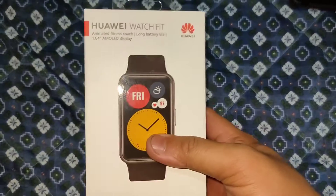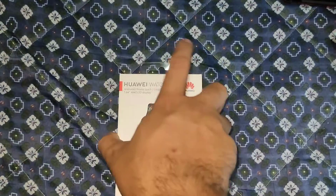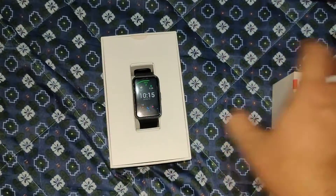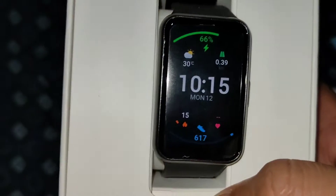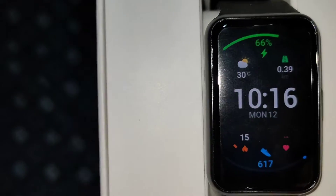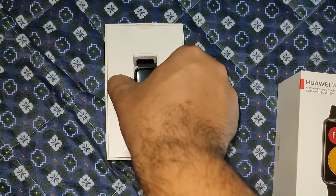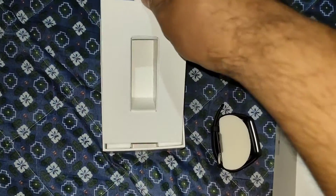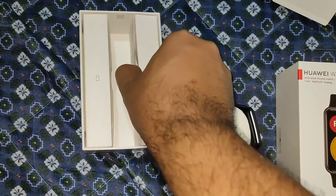Hi guys, welcome back to my channel! Today we will unbox the Huawei Watch Fit. This is the newest Huawei watch and it costs around four thousand nine hundred ninety pesos. Is this watch worth the price? Let's find out.